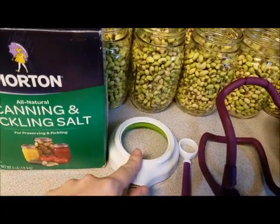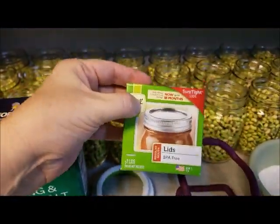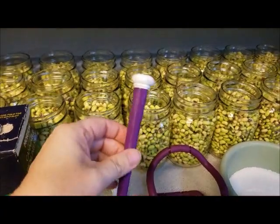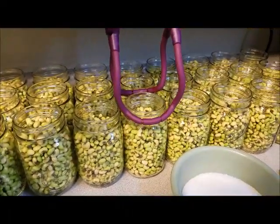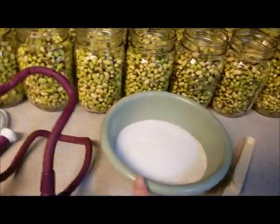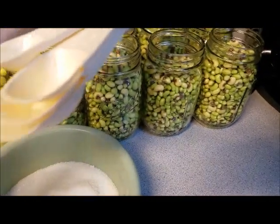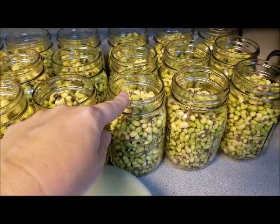Once we get there, we will use this tool to tighten the lids so we don't over-tighten. We are going to put the lids in warm, almost-hot water — not quite boiling, because it will melt the wax around the seal. We want them warm enough to sanitize. We use this magnet to dip them out of the hot water so we're not burning our hands. I poured the canning salt into a bowl so it's easier to scoop out a fourth of a teaspoon and put it in each jar, then ladle in the boiling water.